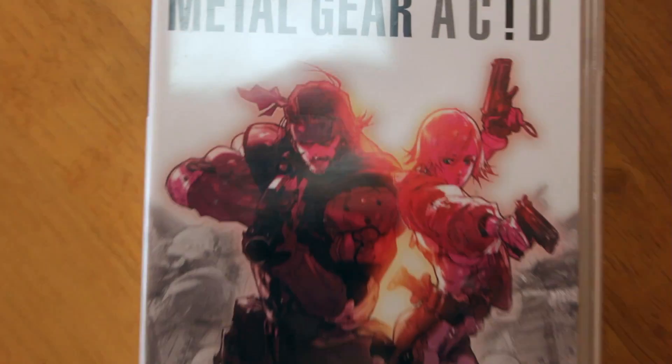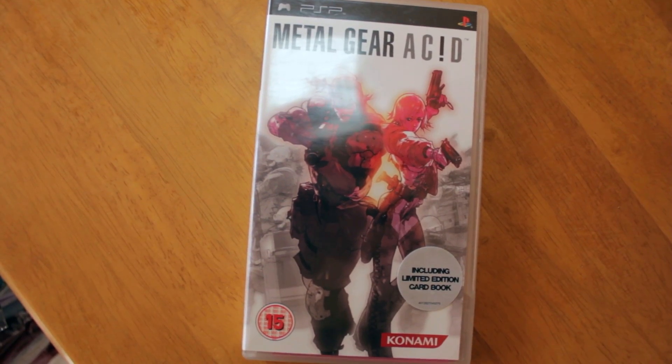Some games that I picked up for it. First off we've got Metal Gear Acid. If you're a Metal Gear fan you may or may not have played this. It's a card game — essentially a tactical turn-based strategy game where you use strategic battle cards and battle against enemies using more powerful cards. It's got a limited edition card book. I'm not sure if I'll like it but I'll give it a shot.